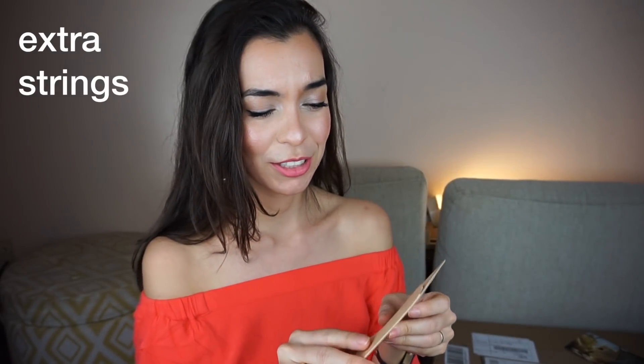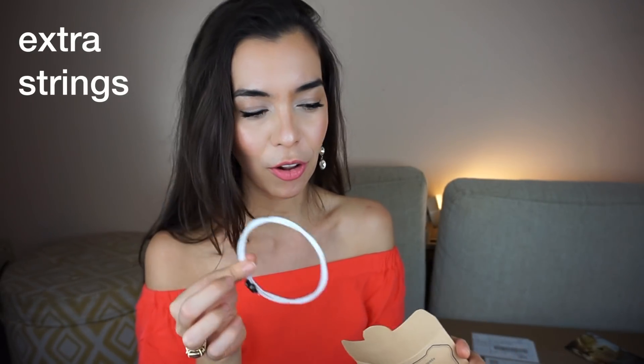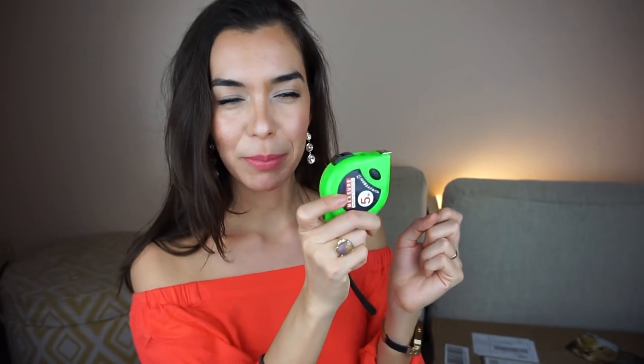The package also came with extra strings, which is fantastic. Usually on a ukulele the string that pops is the A string, but it's nice to have all of them. For those of you who've been following me since 500 subscribers, you know I love little baggies — I carry lots in my purse — so I love having a new one.